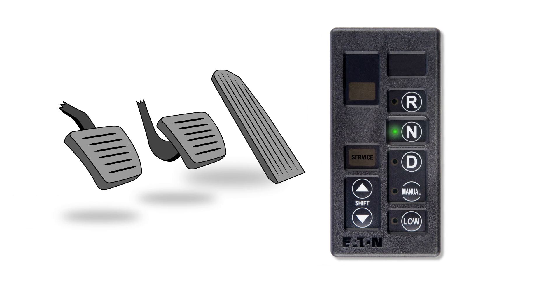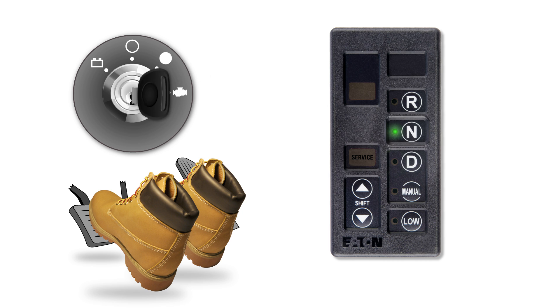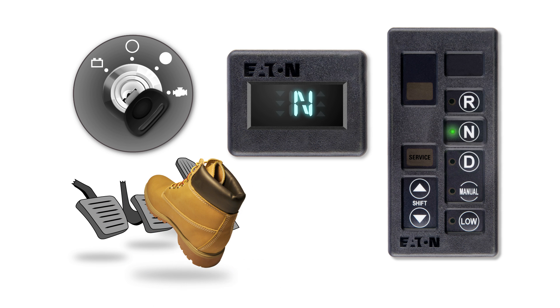Let's take a look at startup procedures. First, make sure the shifter is in neutral. Put your foot on the brake before starting the engine. Next, depress the clutch and turn the key to the on position. At power-up, the AutoShift will go through a self-test. You'll notice that the service light comes on and goes off, and the gear display shows a solid N, indicating that you're in neutral. If the service light remains lit or the gear display shows a dash, this indicates that neutral is not confirmed and the engine will not start. Assuming you've achieved normal power-up with a solid N in the gear display, just depress the clutch and start the engine. Then release the clutch pedal. Releasing the clutch pedal lets AutoShift register input shaft speed. This is important, because if AutoShift doesn't register input shaft speed, you won't be able to get into your initial starting gear.